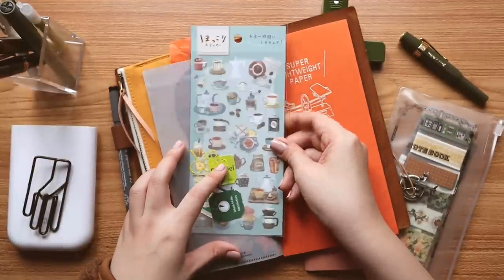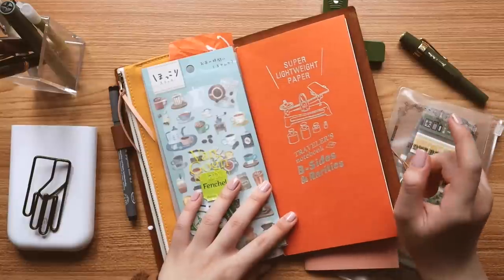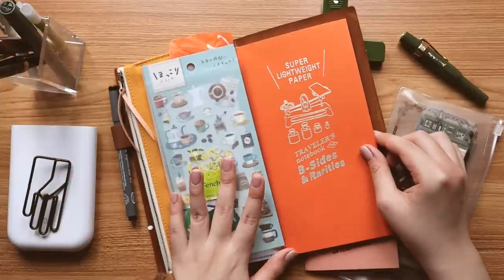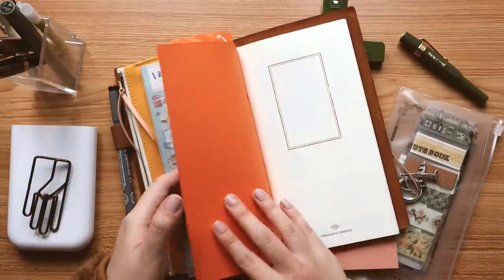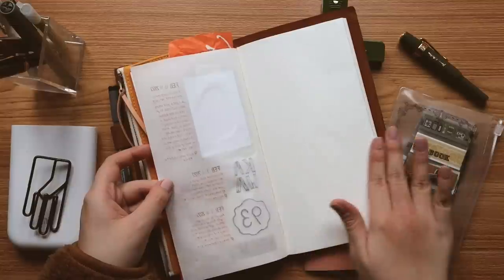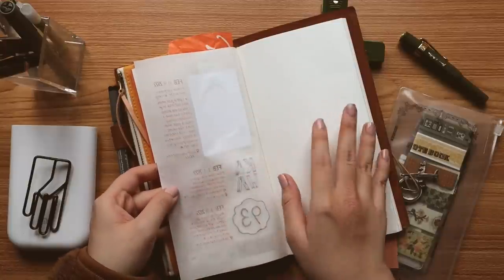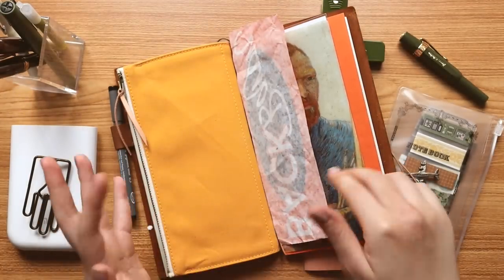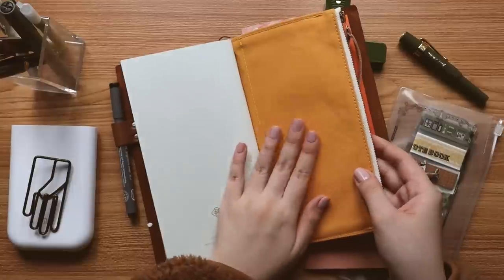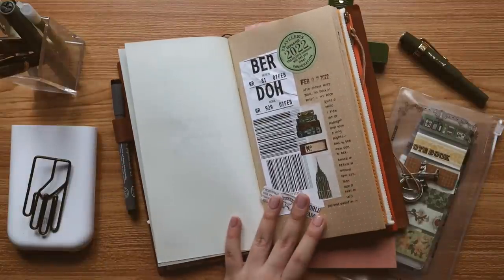I have some coffee stickers here, and then this insert is called the Super Lightweight Paper — it's also by Traveler's Notebook from their limited edition B-Sides and Rarities series. I bought it on impulse, curious what lightweight paper meant, and they are not kidding — it is legitimately lightweight. I started doing a food and coffee log in here, so that's my plan for this insert. It's so lightweight that I'm planning to just write on the right side and stick something on the left, or leave it as is.